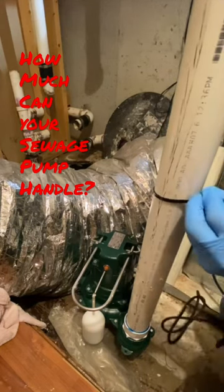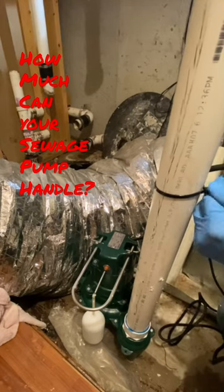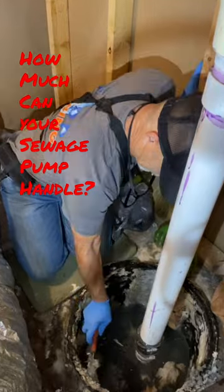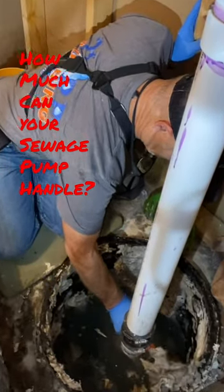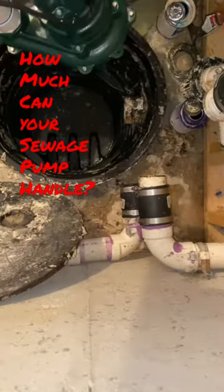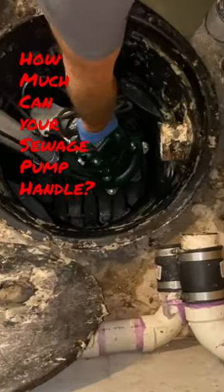This next part of the job is a little nasty, but we're going to have to get the side of this can cleaned off so when we set the new pump in there, there will be nothing preventing that float from raising up and telling the pump to come on when the water level rises inside the can.